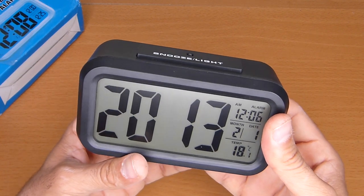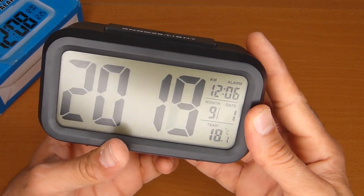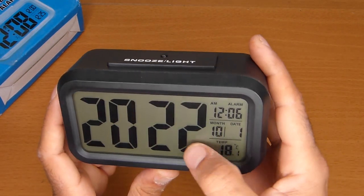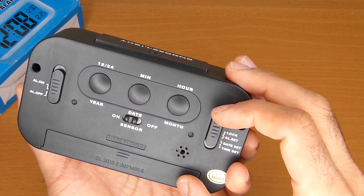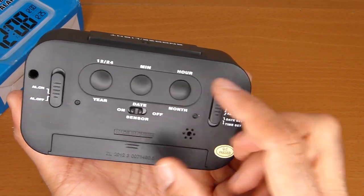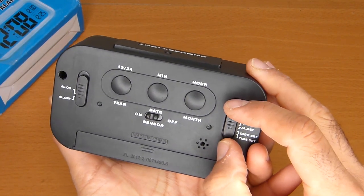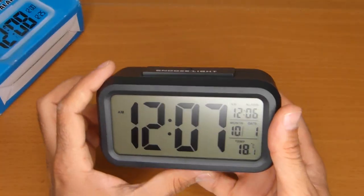You press this button, then the back button, and you change the month, then the year — which is 2021. You cannot go back. If you miss the date, I don't know how to go back. I think the only way is to take the batteries out. Anyway, setting the time is the same thing.